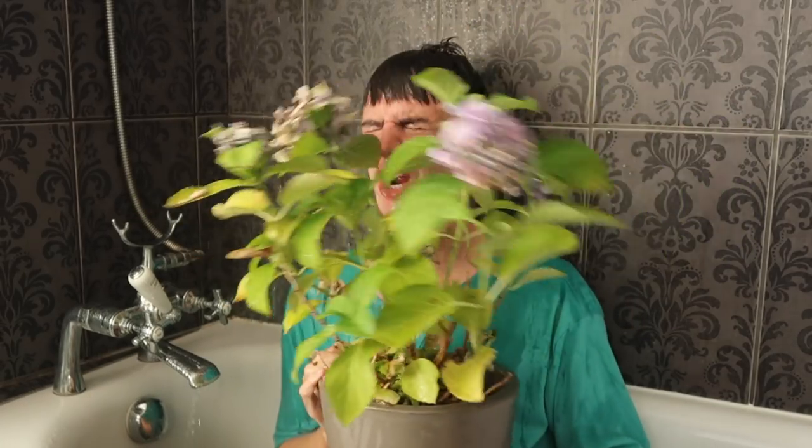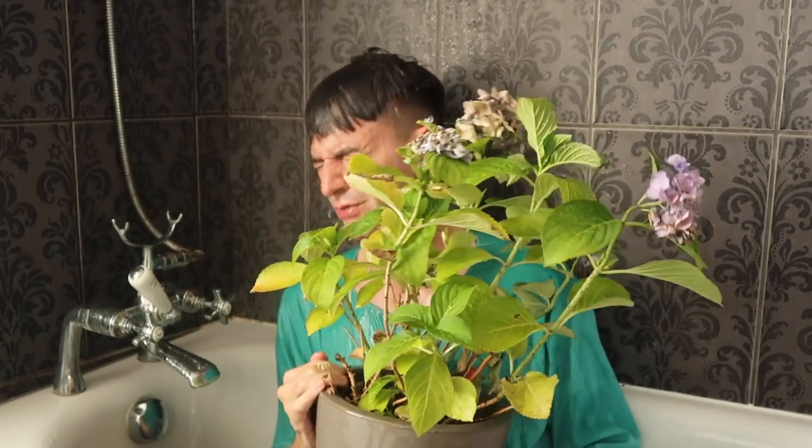That should do it. Just hold still, you'll be alright. Just let the water soak into your roots. You're fine.